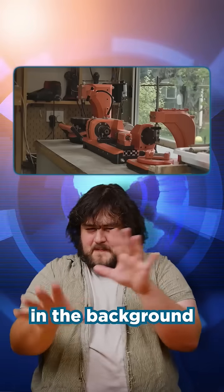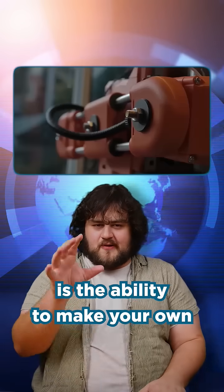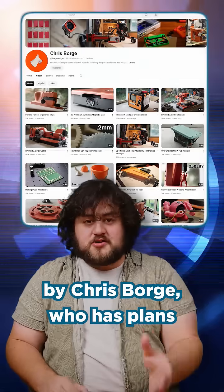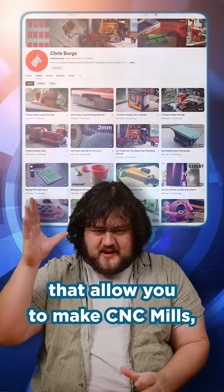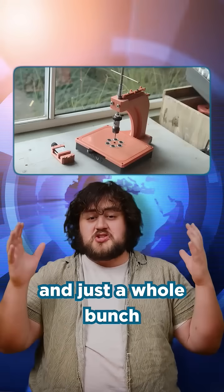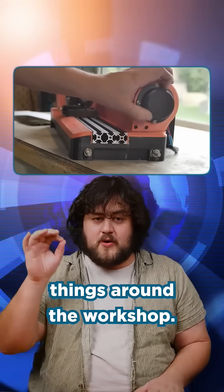Something that's been burning in the background of the 3D printing world is the ability to make your own benchtop machinery. The best example of this is the work by Chris Borge, who has plans that allow you to make CNC mills, lathes, tapping devices, drill presses, magnetic vices, and just a whole bunch of other helpful things around the workshop.